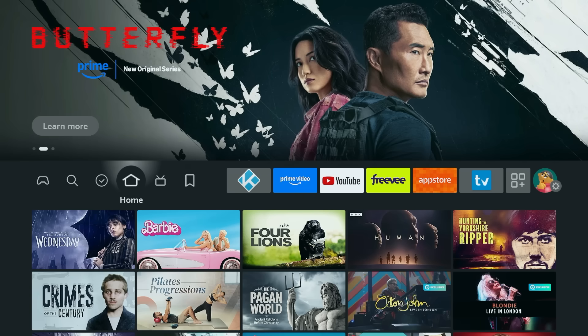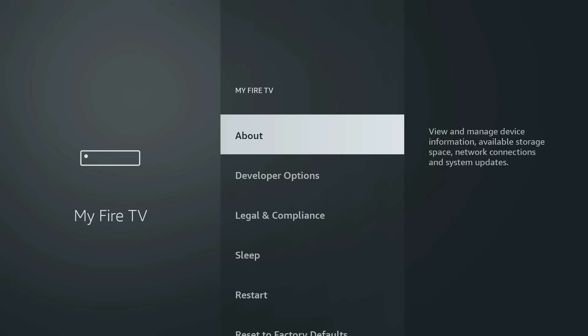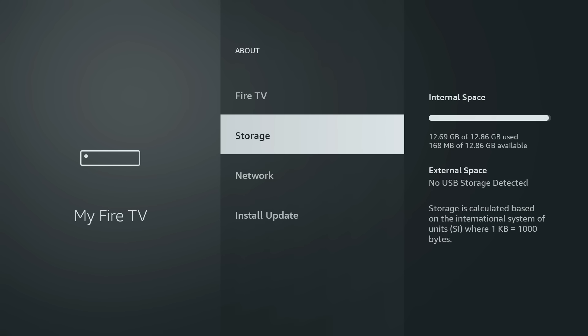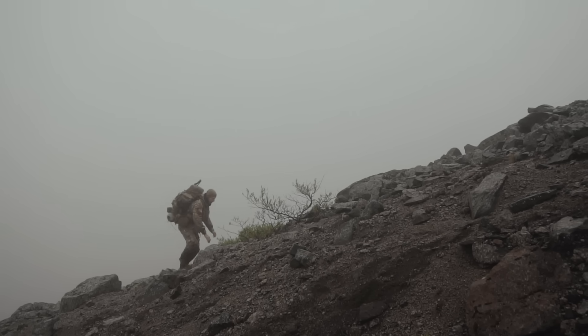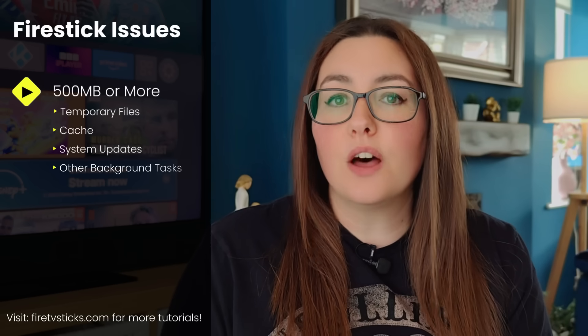Before we get started with our digital deep clean, let's take a look under the hood and get a baseline. Go to Settings, then My Fire TV, then About, and finally Storage. As you can see, my Fire TV Stick 4K Max 2nd generation — I've only got 168 MB left. That's like hiking up a mountain while wearing a backpack full of bricks. No wonder my device is acting up. Your Fire Stick needs at least 500 MB of digital elbow room to breathe — for temporary files, cache, system updates, and other background tasks. Anything less and you're asking for trouble.